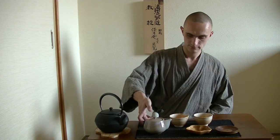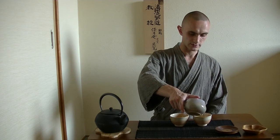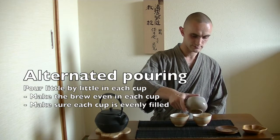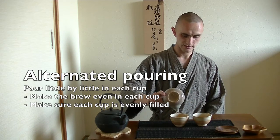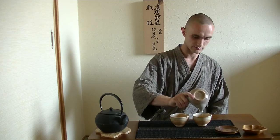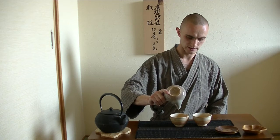Now we will pour out the brew into our cups. In order to make the brew evenly delicious in each cup, we only pour little by little. Because if you would pour the first cup full and then the second cup, you might get a very pale brew in the first cup and a very dark brew in the last, as most of the extract will be in the bottom where the tea leaf is. By doing this, you can also evenly divide the amount of tea offered into each cup.